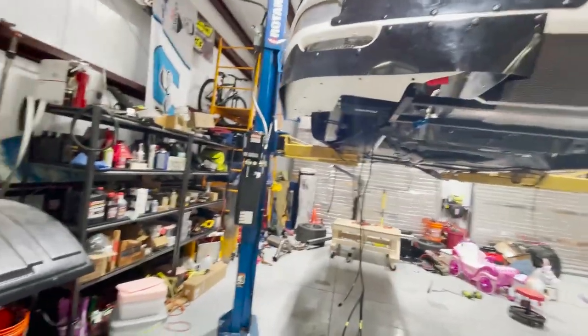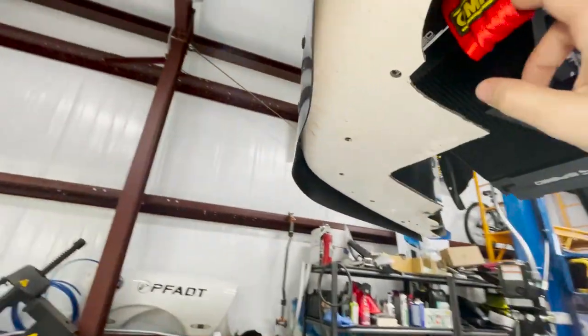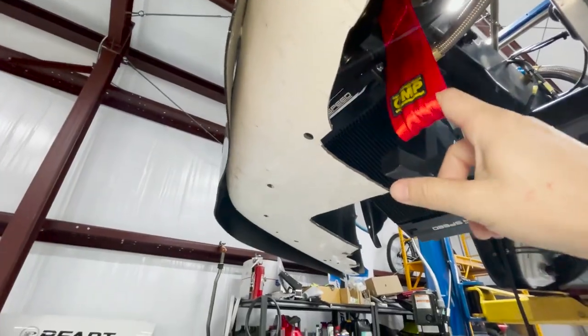I need to take the bumper off. I'm going to put a different tow strap here — I'm not going to use the cloth one anymore. It just became too big of a pain to deal with the cloth one. I'm going to stick my metal one back on there. It's metal, so it's just a little bit easier to deal with.